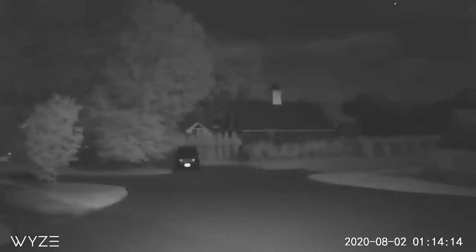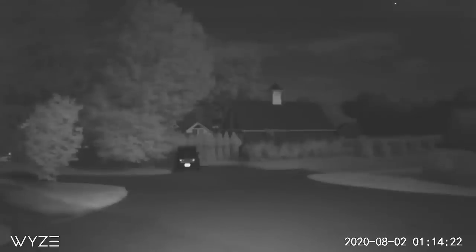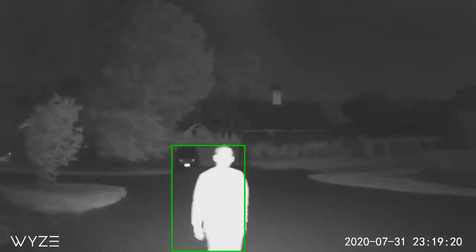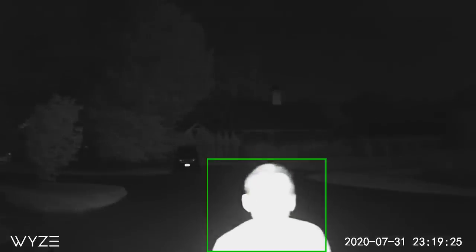Night vision doesn't look too bad either. With everything completely dark outside, the built-in IR illuminator illuminates the scene pretty decently. My only complaint is that as a person gets closer to the camera, the illuminator is so bright it washes out their face — you really can't identify someone sneaking around at night. There doesn't appear to be a way to turn down that illuminator to balance things out, and hopefully they can add that feature in the future.